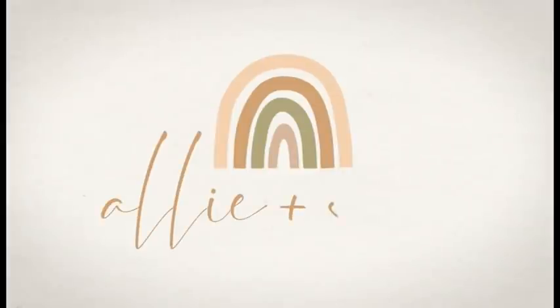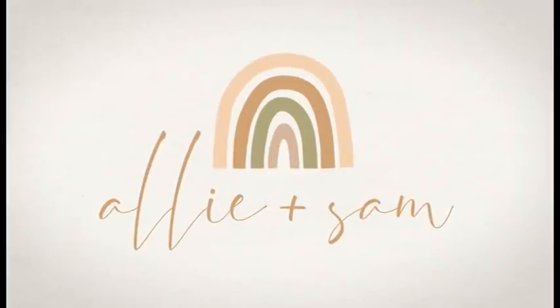Hello everybody, welcome back to the video! A huge thank you to Cricut for sponsoring today's video. Later on I am going to be making some fun little surprises for Ally to celebrate our first Mother's Day. Cricut machines, accessories, and materials are now available at Indigo, making it the perfect one-stop shop for making really lovely heartfelt gifts. For today's project I am going to be using the Cricut Maker 3.